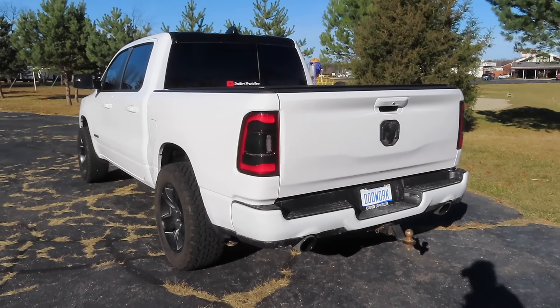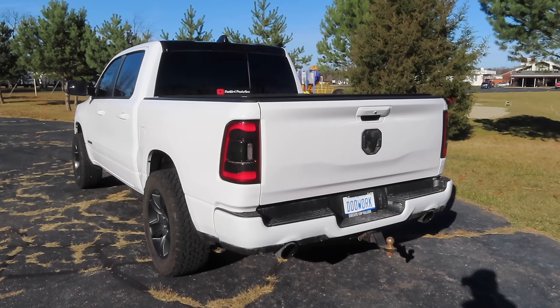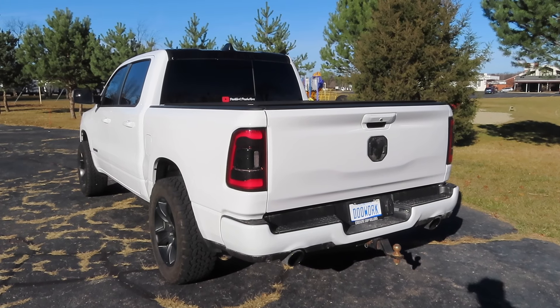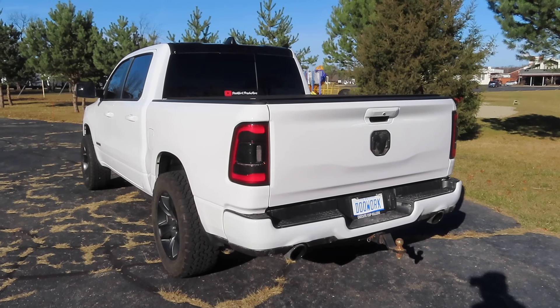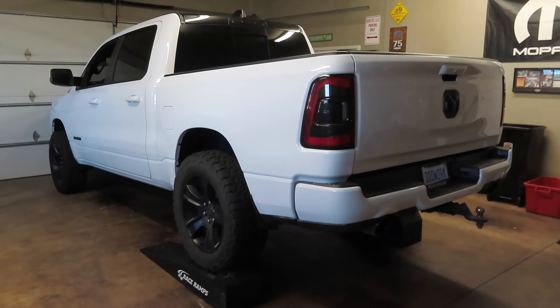Alright guys, so there you have it - that's stock. I know it's hard to pick up the sound in the GoPro microphone, but you guys will definitely be able to tell the difference once I get the muffler delete on with the resonator delete. It'll be significantly noticeable. So let's hop in the truck and head over to the garage and get this thing torn apart.